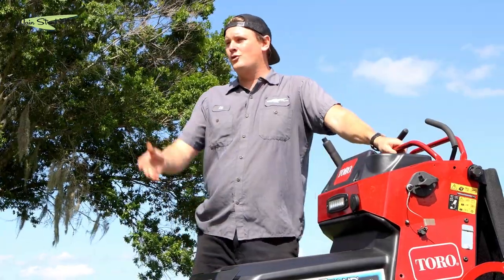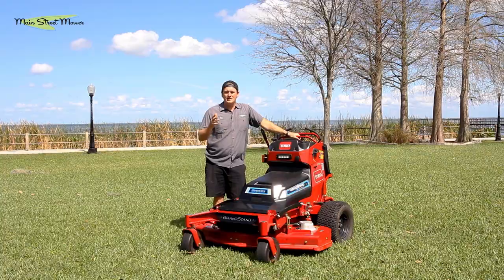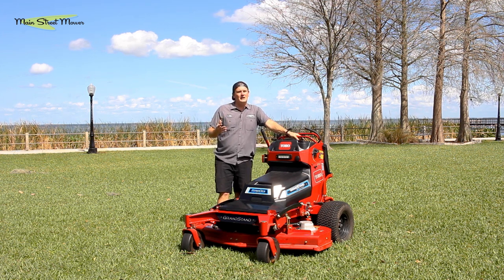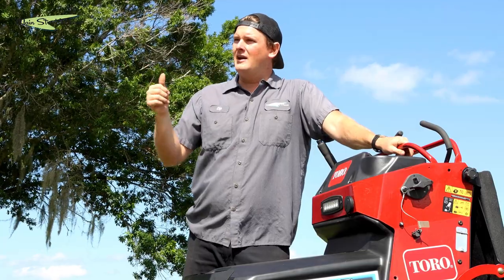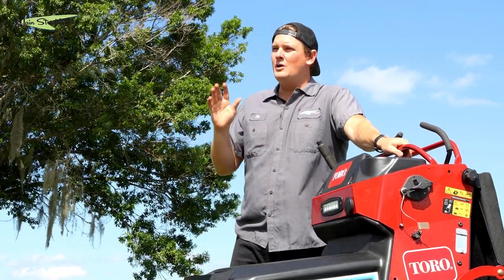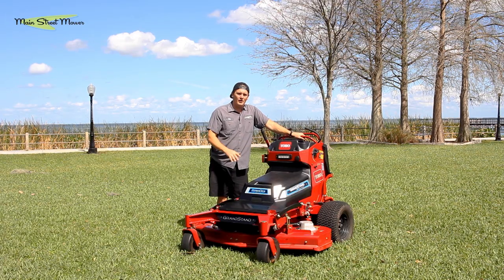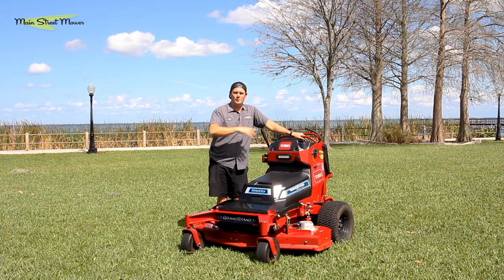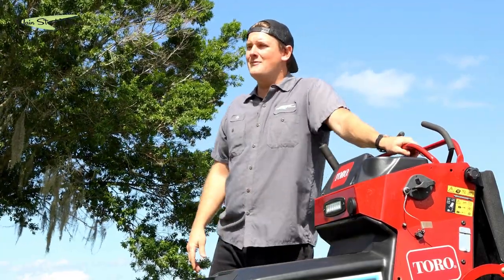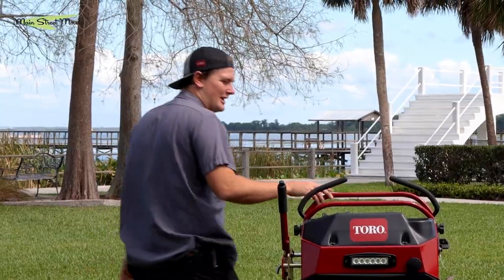Thank you so much for watching. This is Chip with Main Street Mower. Toro hooked us up with this beautiful demo and I greatly appreciate them doing that. Main Street Mower is a great shop — if you're a landscaper in Orlando, central Florida, Clermont, or Ocala, we have locations in all three areas. We want to be your mower shop. We sell Dingo, trailers, and all Toro products, and we're going to take great care of you. Come by and see us at Main Street Mower, and please like and subscribe to the channel.